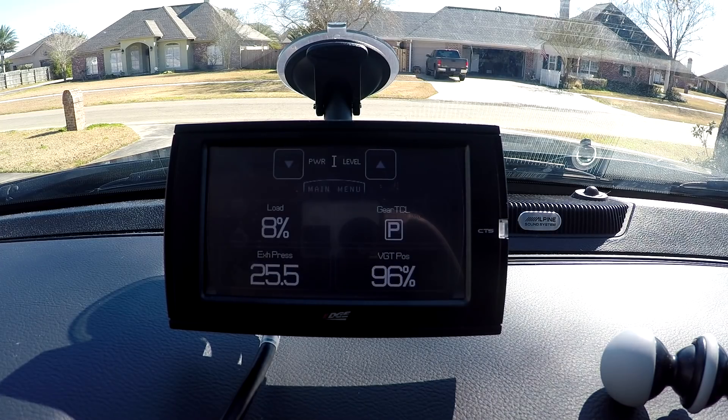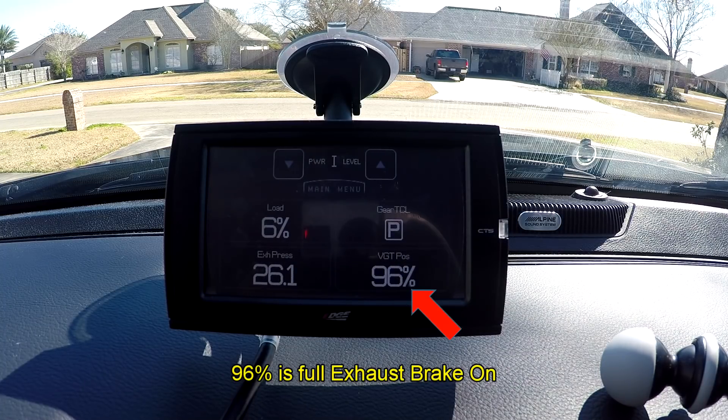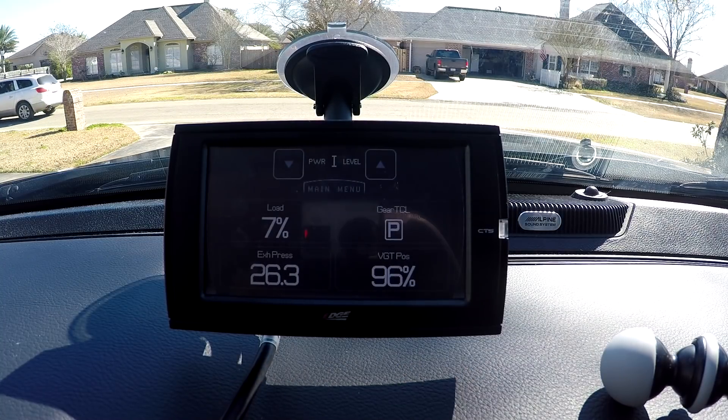Let's go ahead and crank up and take a look. I just cranked up the engine and I've got the exhaust brake on. Take a look at the exhaust pressure: 25.8, 25.9. Bear in mind that's PSI absolute, which means 14.7 pounds is atmospheric — if you wanted gauge pressure, you'd subtract 14.7 from that, so that 26 pounds gauge would actually be less than 14.7 PSI gauge. Notice the VGT position: that turbo is 96% closed. And our engine load is 7%.